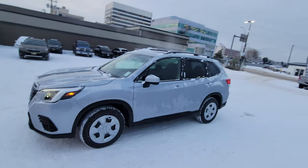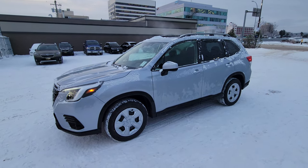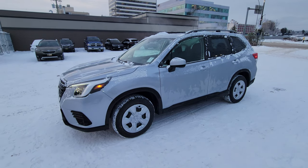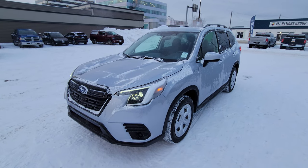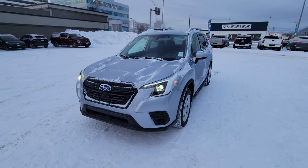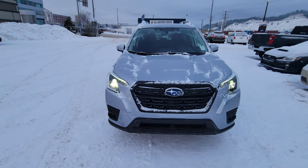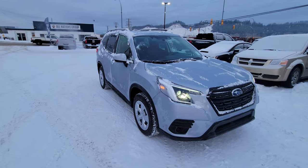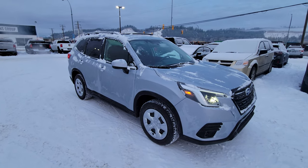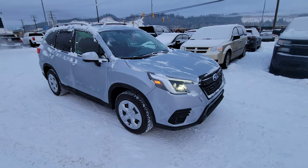Hey everyone, Tyson the Subaru Specialist from Subaru Prince George here. We're taking a look at the 2023 Subaru Forester — it's the base model, the most entry-level model you can get. This one is in ice silver metallic. With the entry-level Forester you are limited on the colors you can get — you can't get the cascade green silica, you can't get the crimson red pearl. You get black, white, silver, and grays.